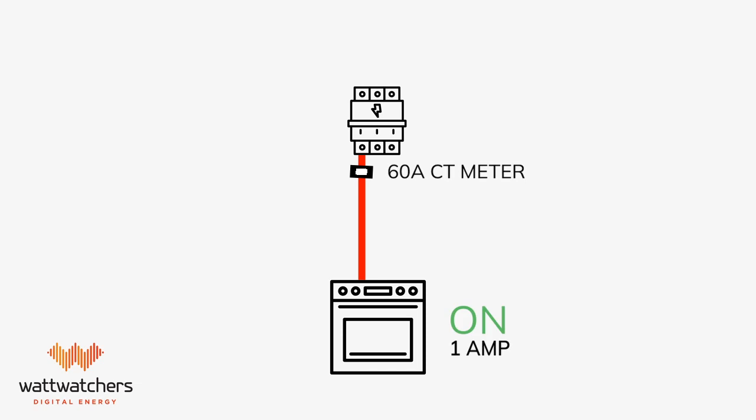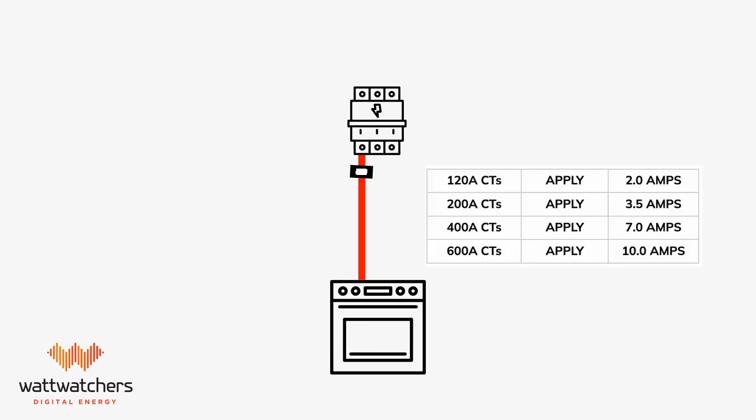Try to turn on a load for that circuit to ensure correct readings. If you are using CTs rated higher than the standard 60 amps, there must be higher amperage applied to compensate.